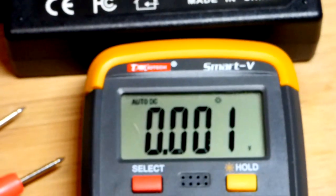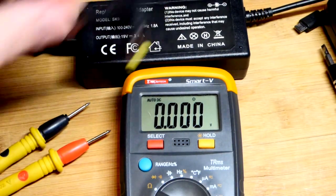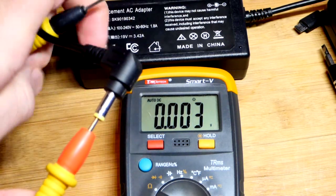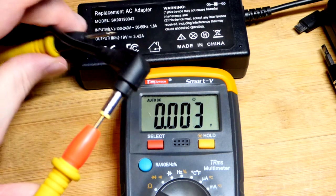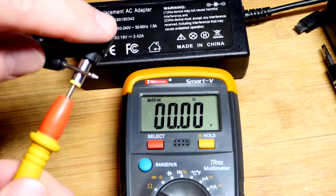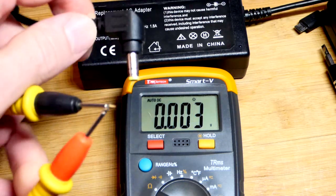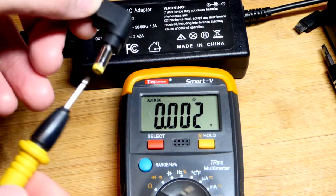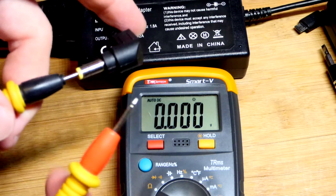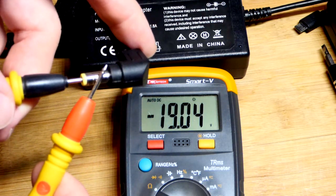19 volts is plenty far from 600 volts. We'll put the red probe in the middle, and as long as the inside is positive and the outside is negative, we should get a positive voltage — 19 volts. Now let's say we assumed the middle is negative and the outside is positive.